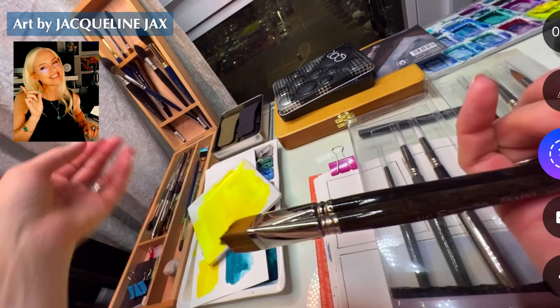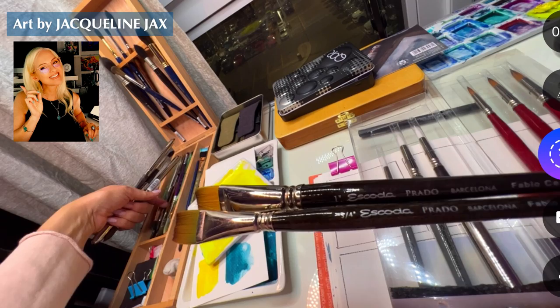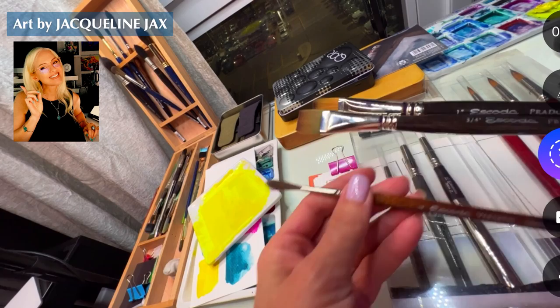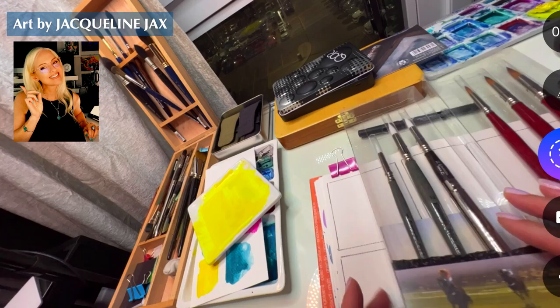I think my favorite brush might be the one that came with it - we'll figure it out when I'm using them. At this point after my birthday, I have a ton of Escoda. There's one that's like this but in a different color. I won't go through all the brushes even though they're fun.